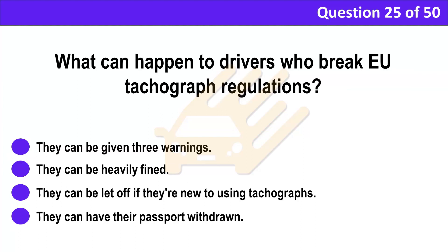Question 25. What can happen to drivers who break EU tachograph regulations? A. They can be given three warnings. B. They can be heavily fined. C. They can be let off if they're new to using tachographs. D. They can have their passport withdrawn.